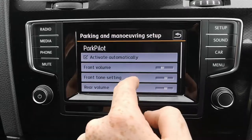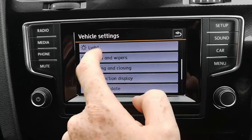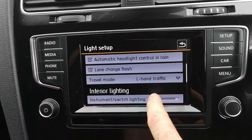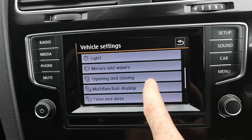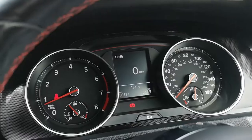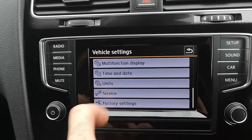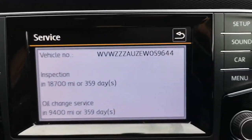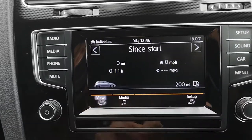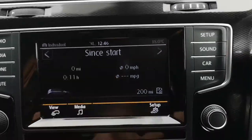Under parking and manoeuvring you've got Park Pilot with volume settings. You've got mirrors, wipers, and light settings including dynamic curve lighting — so when you turn a corner your headlight follows with you. There are far too many options to list. The multi-function display is the one in the instrument cluster, and you can choose what you want on that. Under service, you can see just under a year until the next service is due, which we would have already addressed as part of our prep.